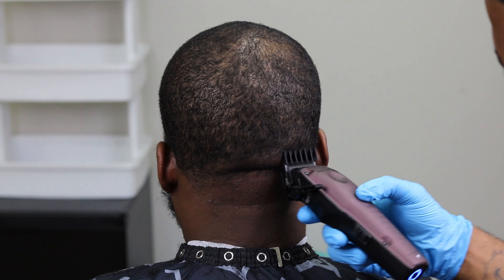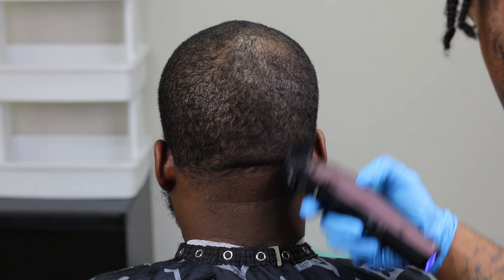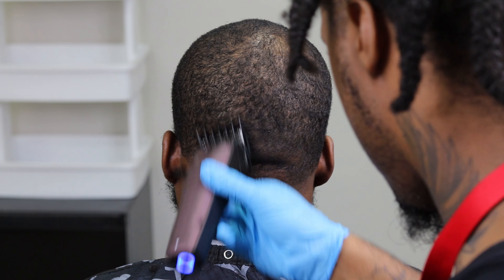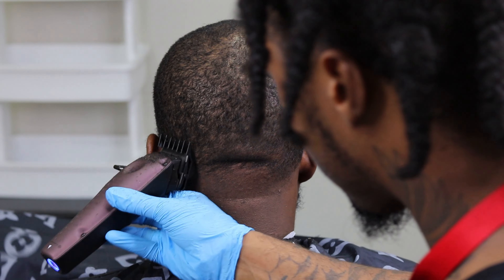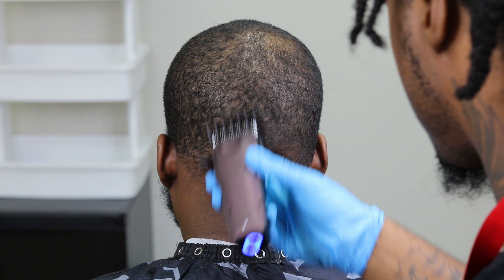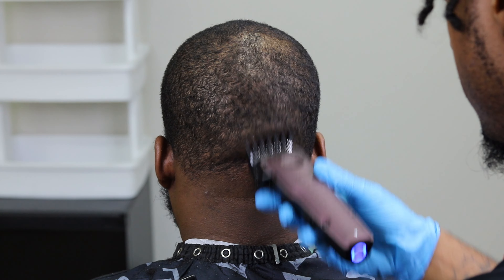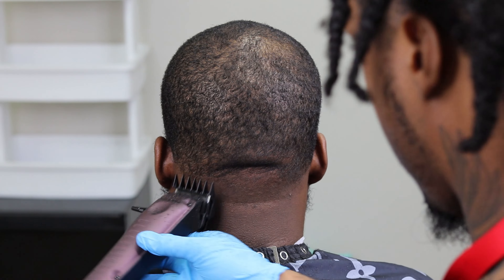Here I'm knocking out that hard line with my one and a half. I didn't want to use a number one because it might have cut too close. I wanted to use my one and a half first, and as you can see, that's coming together — it's coming together, it's pretty clean. And like I said, these are the limited edition FX1s, the Nightfall clippers and tremors that I'm using in this video.